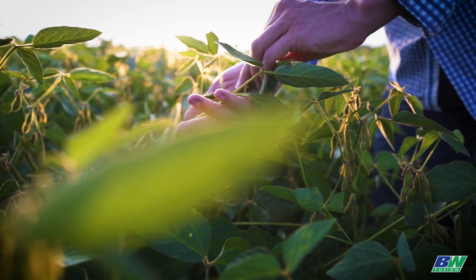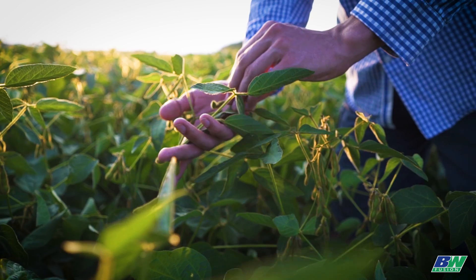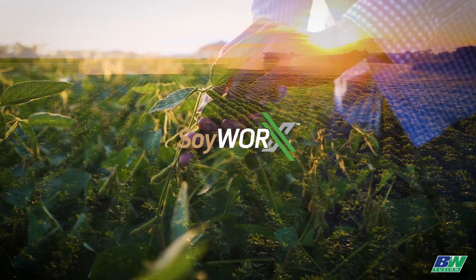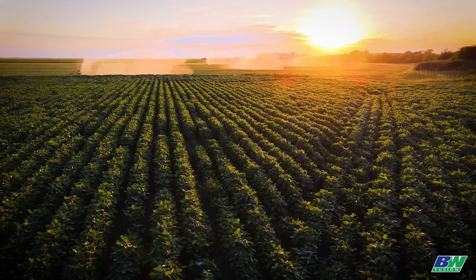What if we told you that there was a way to maximize your soy crop ROI? That's why we created Soy Works, a new innovative product from BW Fusion and the first in the industry dedicated to soybeans.